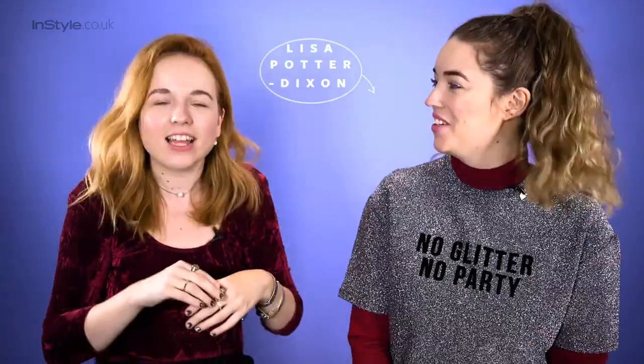Hi, I'm George and this week I'm joined by the lovely Lisa Potterdipson and today we're doing glitter lips. I'm actually going to do a red glitter lip. So festive — more Christmas, more.